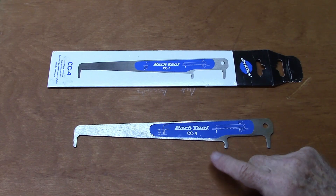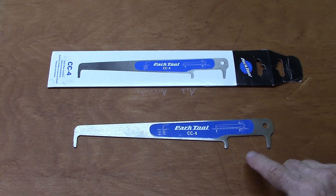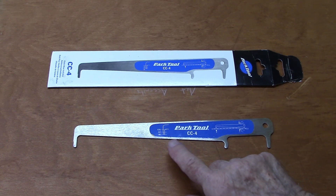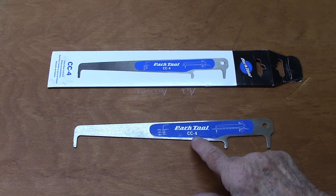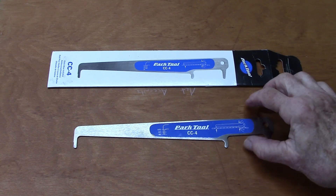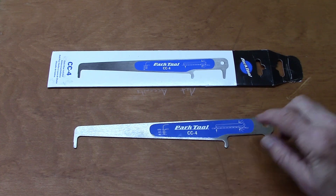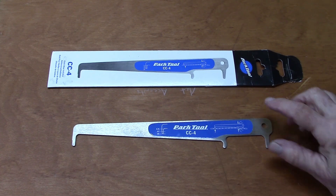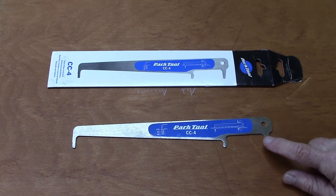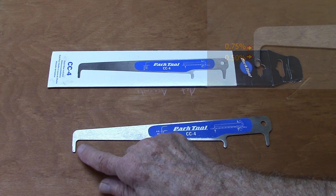In a previous video, we explained why a three-point chain wear indicator is superior to that of a two-point indicator. Today, we're going to look at the Park Tool CC4 with emphasis on placement, creation of tension, and measurement. We can see that the CC4 has three tips: a J-hook, a tension tip, and a gauge tip, which is beveled.